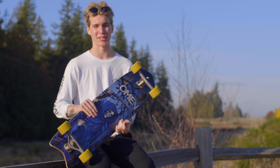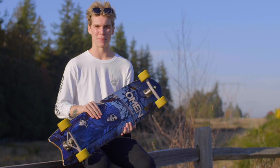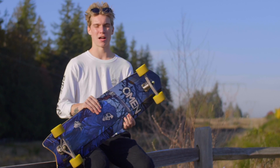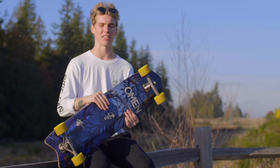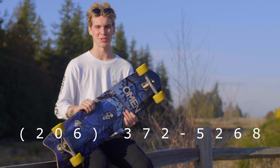It's been an absolute thrill riding these trucks all day. Definitely my favorite freeride truck that I've ever tried. And with that being said, this has been Parker Schmidt from Motion Board Shop. If you have any questions, comments, or concerns, you can leave them in the message box below, or give us an email. If you want to give us a call, you can call us at 206-372-5268.